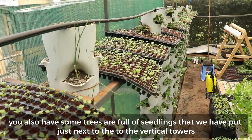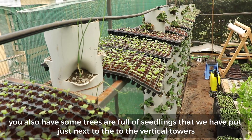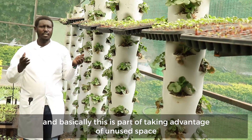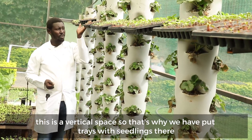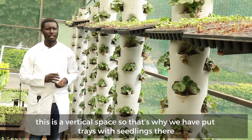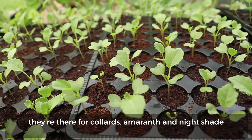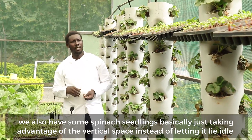We also have some trays full of seedlings that we have put just next to the vertical towers. Basically this is part of taking advantage of unused vertical space. We have trays with seedlings there — they are for collards, amaranth, and nightshade. We also have some spinach seedlings, basically just taking advantage of the vertical space instead of letting it lie idle.